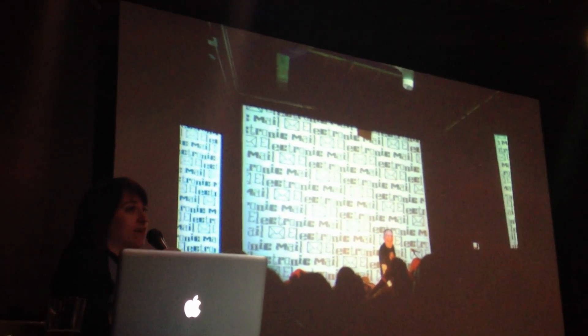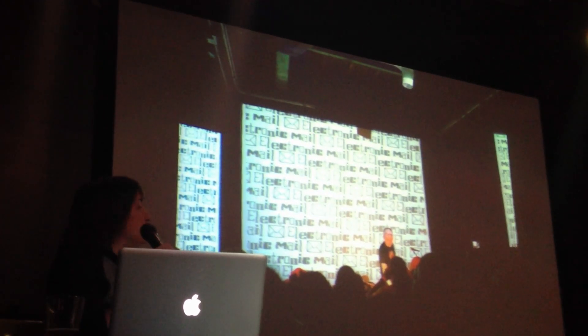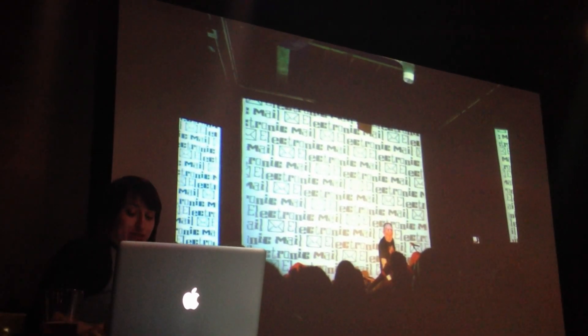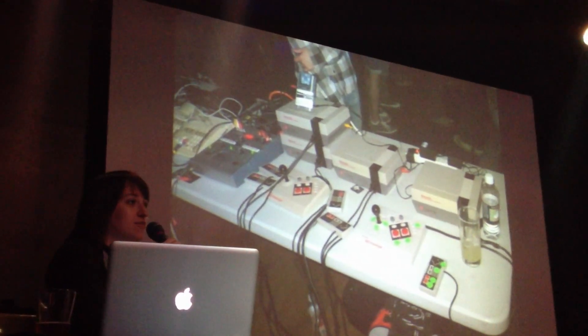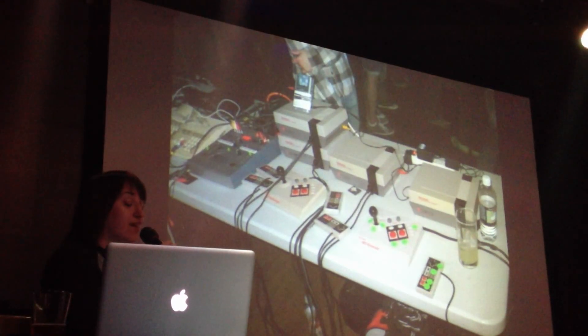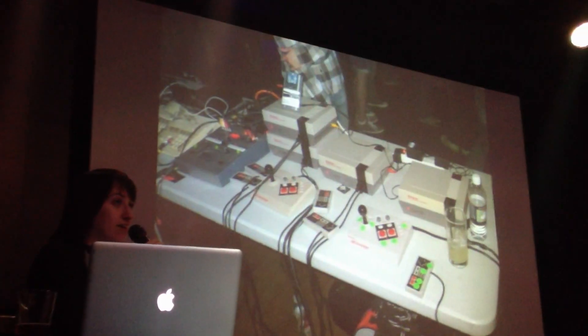This is an example of some animated visuals that I did for the show, and the musician up here is using a Game Boy to make music, so it's really cool stuff. Just like the Chiptune musicians that use old video game consoles to make music, I use old video game consoles to make art — to make animated art — and specifically I use the NES, which came out here in 1985.